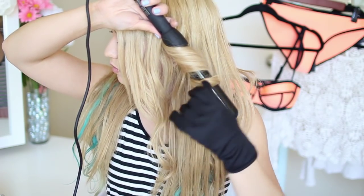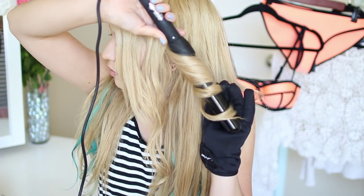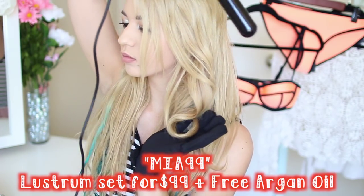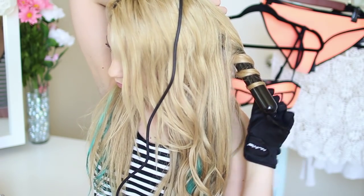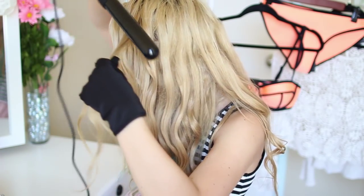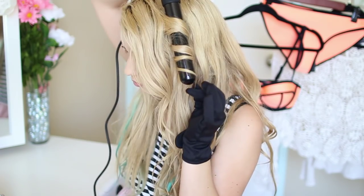You also don't have to re-curl your hair if you want to leave it for a second or even third day — it just stays curled and it's amazing. NuMe was nice enough to give you guys a coupon code. If you put in Mia40, you can get 40% off the entire website. For the code MIA99, you get this curling iron set which comes with 5 barrels and a free argan oil for only $99.